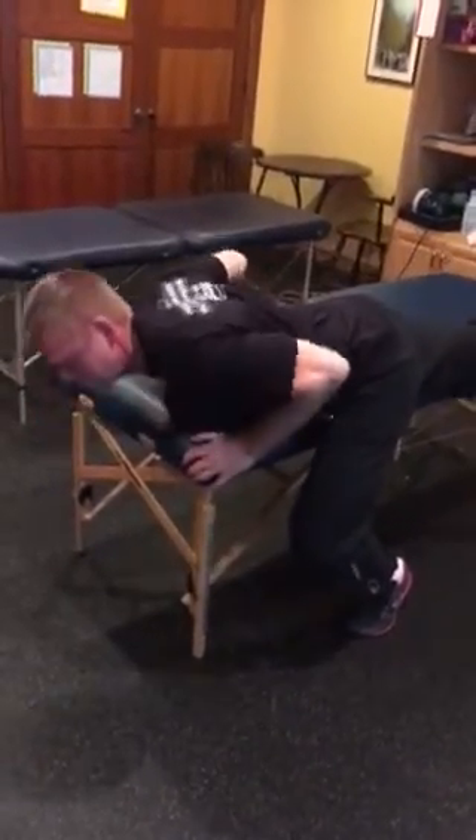As we know, we sit a lot, so hip flexors typically get tight. Quads get tight and it can create a lot of problems in the hips and the lower back. So this is just a really effective stretch if you have an apparatus you can do it on. Give it a try — Flexibility Friday here at Pure Vita Fitness.